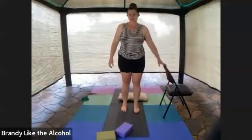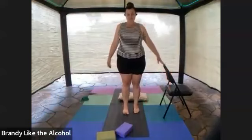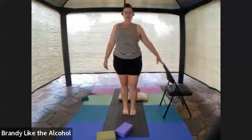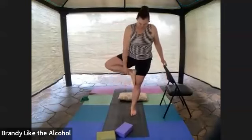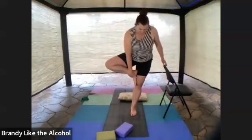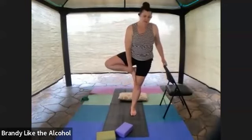Let's do it one more time, each side. Shoulders back and down, chest lifted. Going for it — standing on that right foot, turning that left knee out to the side. Hike it up. Some of you might be able to put that foot up in the hip crease for your half lotus — Ardha Padmasana variation. Standing knee stays soft, going for that balance.